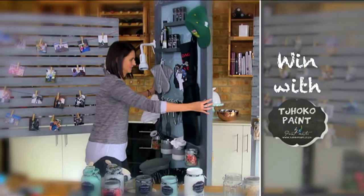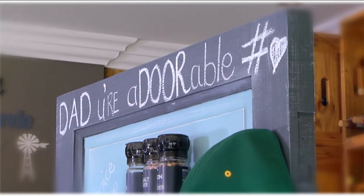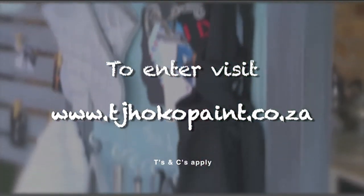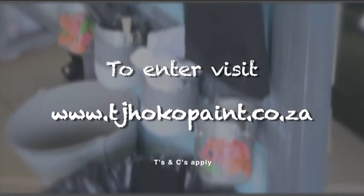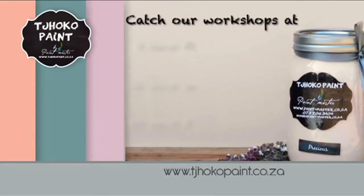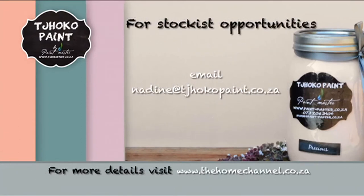To stand a chance to win the ultimate gift for your dad, visit chocopaint.co.za and enter — it's that easy. Terms and conditions apply. Visit thehomechannel.co.za for a full list of Chocopaint workshops and more. For stockist opportunities, email nadine@chocopaint.co.za. Happy painting!